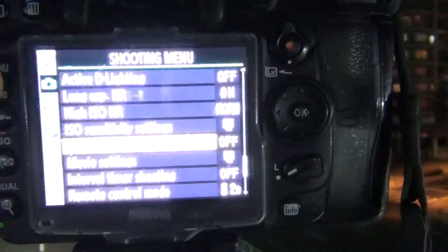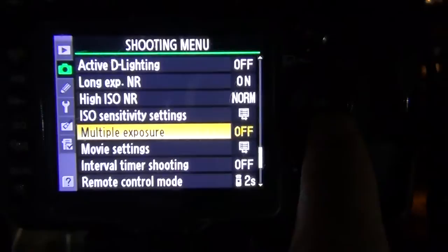Now I have my Nikon D7000 here, and I'm going to show you on the menu. In the camera menu, you have multiple options here, and here it says multiple exposure.